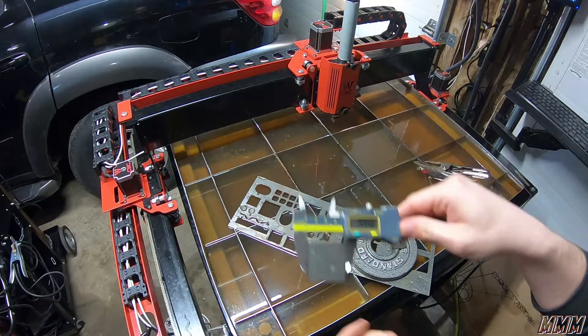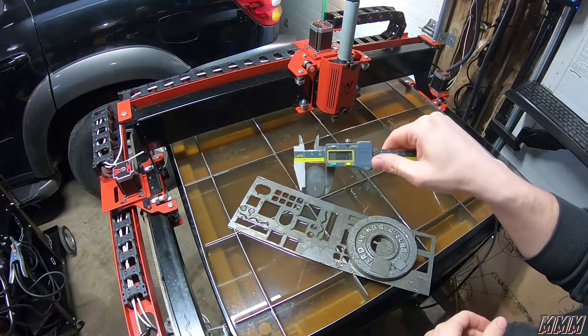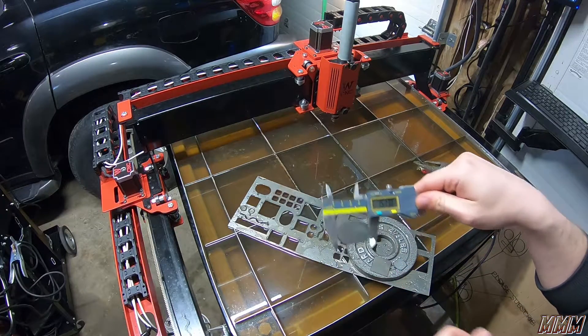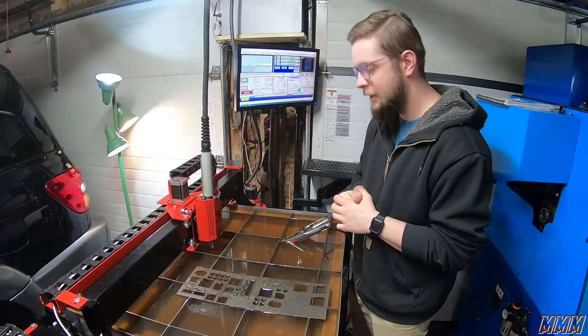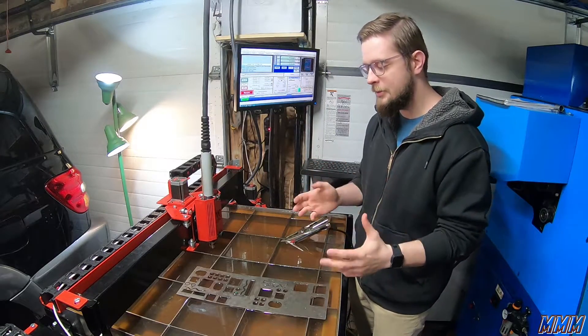Six thousandths off — so not perfect. Here's our little one-inch piece. It's very close — very awesome. A little big on our exterior slot. Thank you for watching this video. I hope you enjoyed seeing some cuts.